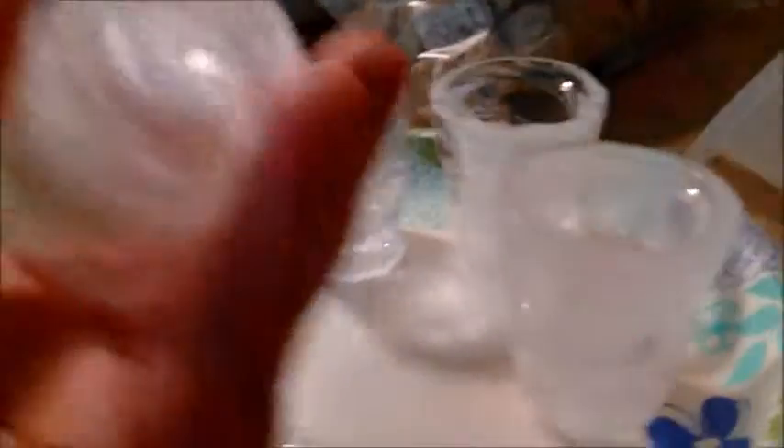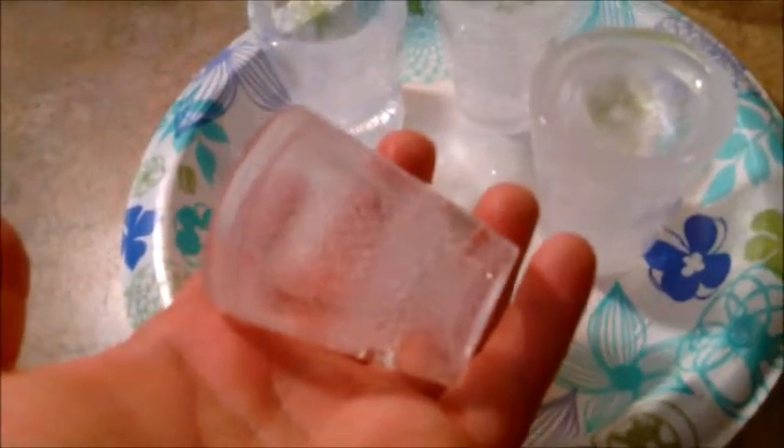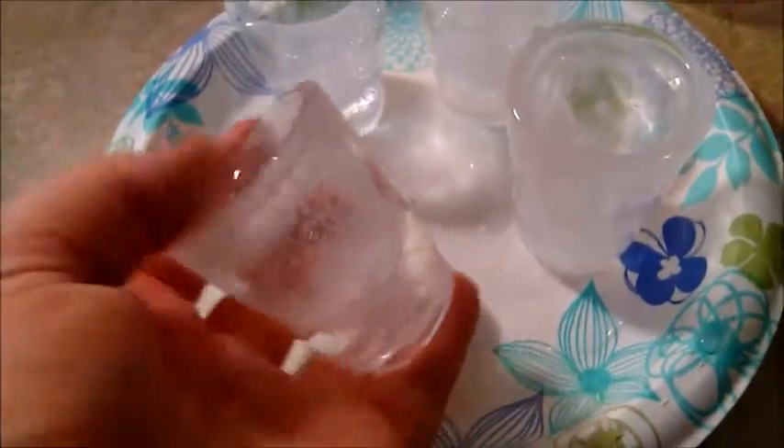Here are the two that Sterling did. Here are my two. The one that came out super perfect is this one - look. So it's melting now. Sterling decided he wanted Mountain Dew, so we're just going to go ahead and pour his.